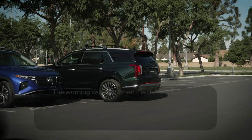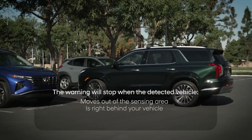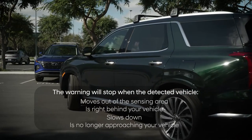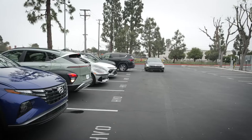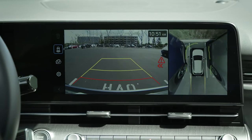This warning will stop when the detected vehicle moves out of the sensing area, is right behind your vehicle, slows down, or is no longer approaching your vehicle. If a collision with the vehicle is likely, RCCA may apply the brakes for about two seconds.